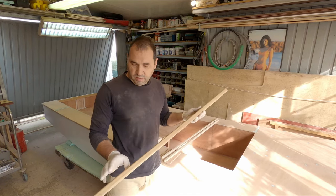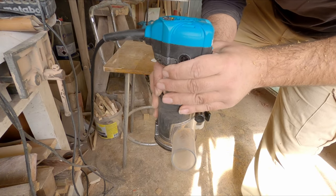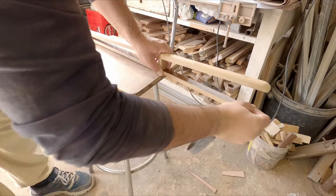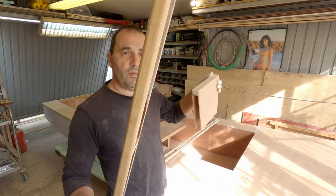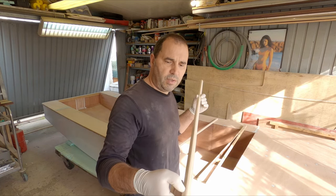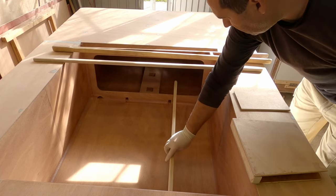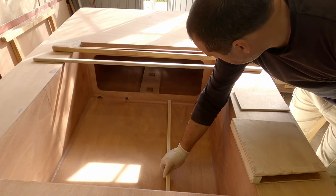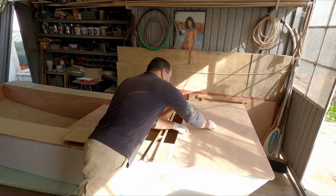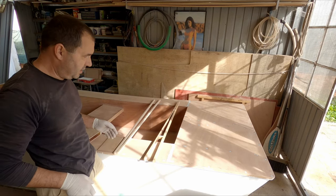In more detail - the tiller. I have rounded this with a router and sanded the inside where the rudder box will glue. I rounded this section by hand, not with the router, because it's really soft and the roller bearing would leave a mark. This will go in here, like two or three inches forward of the bulkhead. I still have to open the hole there to match the mast partner.